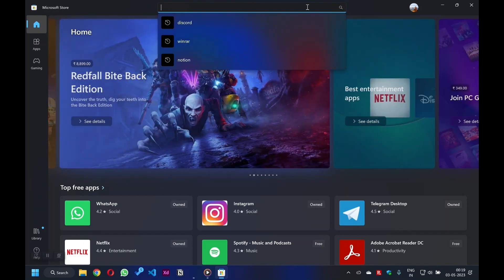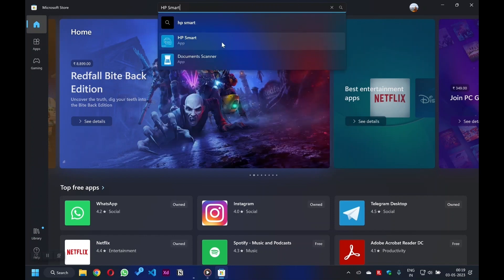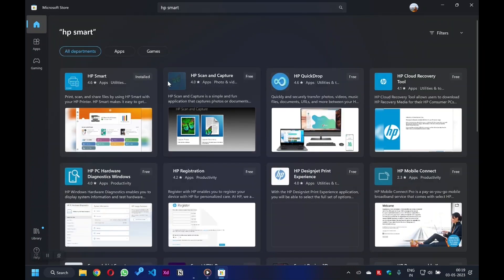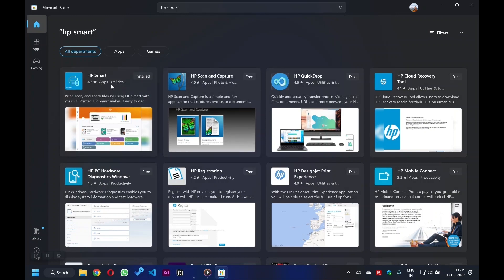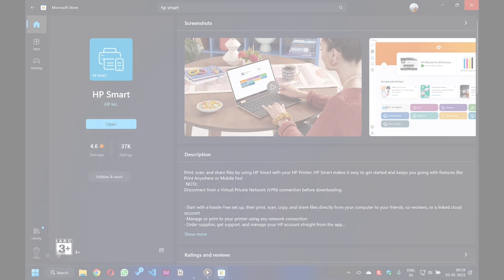Now navigate to the search bar within the Microsoft Store and search for HP Smart. Hit Enter or click on the search button. The Microsoft Store will present the search results where you will clearly see the HP Smart app. Click on the HP Smart app and the app page will now open.